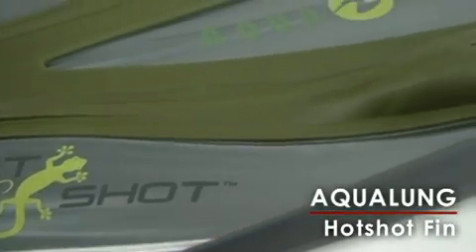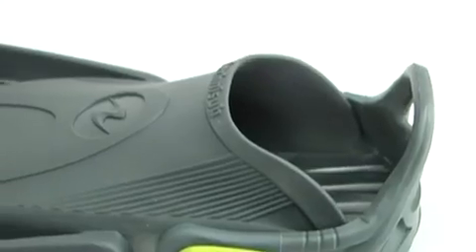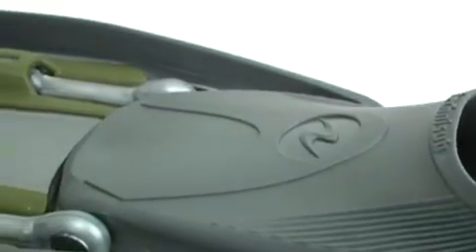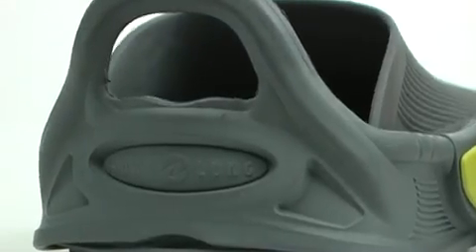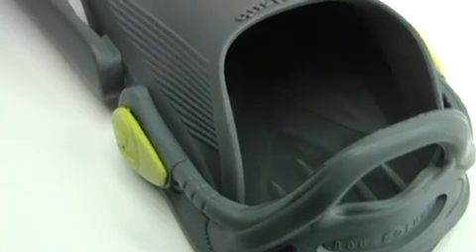The Hotshot is part of Aqualung's new pack-and-dive line of travel gear. At only 21 inches long, the fin can easily be stowed in your carry-on bag. It's an open-heel design with a non-adjustable Comfo strap and a butter-soft foot pocket, making it so comfortable you can wear this fin without a booty.